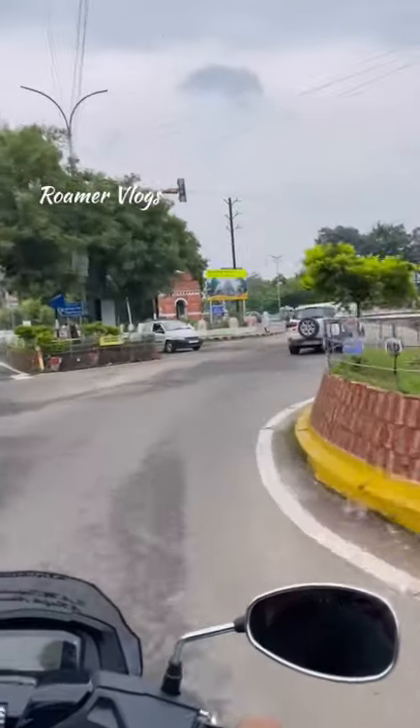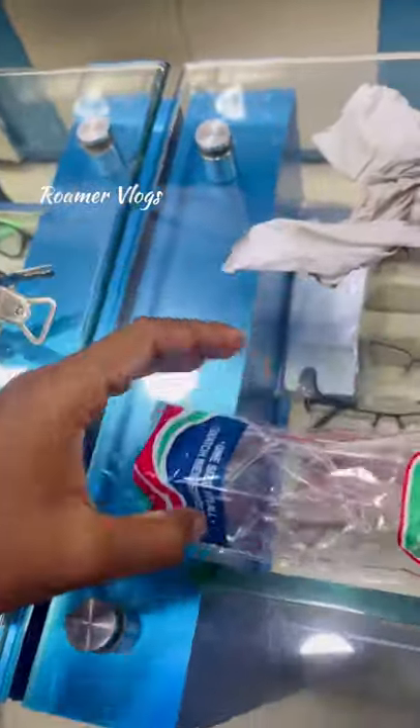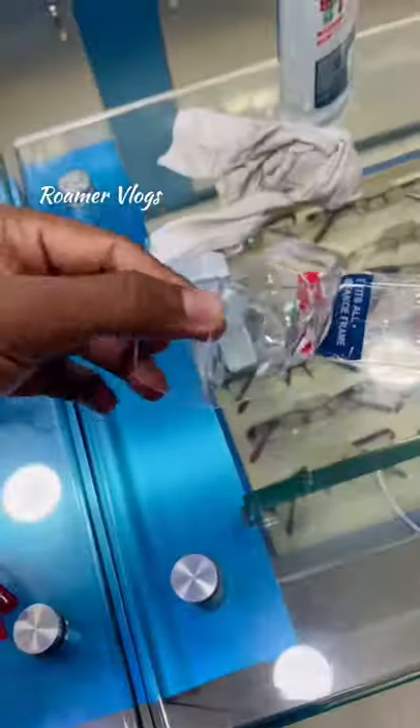Hello guys, I am here. We are going to eye opticals. Here is an eye allergy from the dust, so we have a glass with a bike ride.